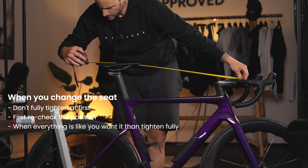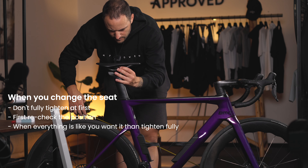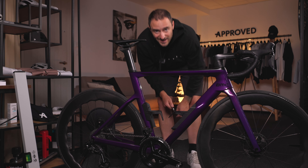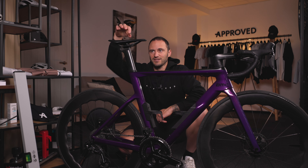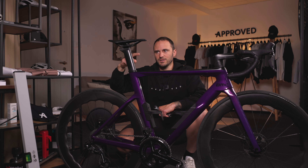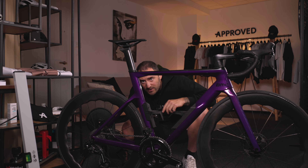It comes out to 84.8 — almost spot on. Now, here's my first mistake: I tried to position the saddle fore and aft first, but the problem is we need to set the height first, because adjusting the height will also change the fore-aft length. So let's do that first.